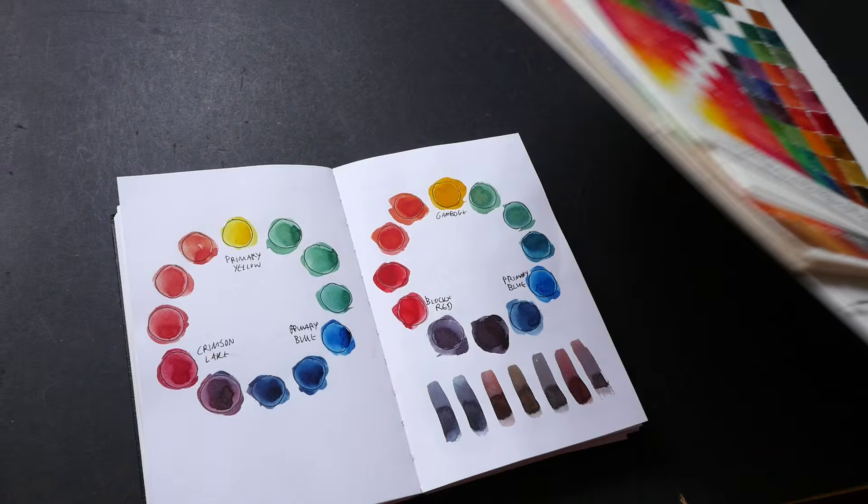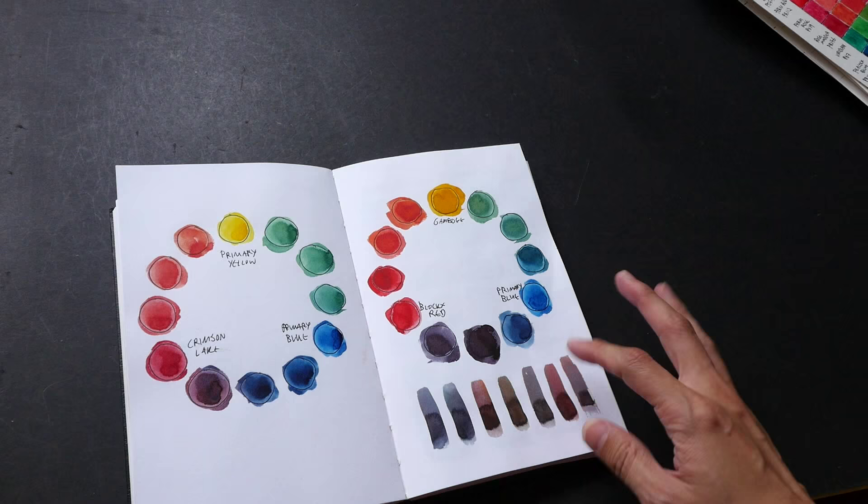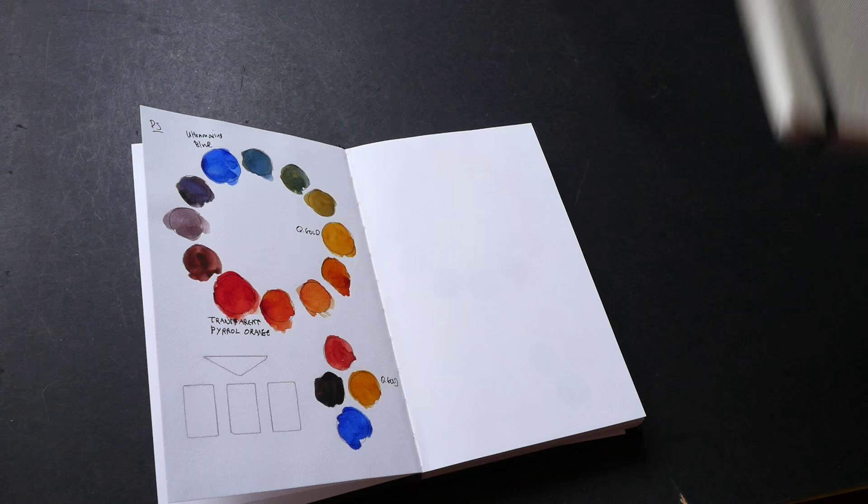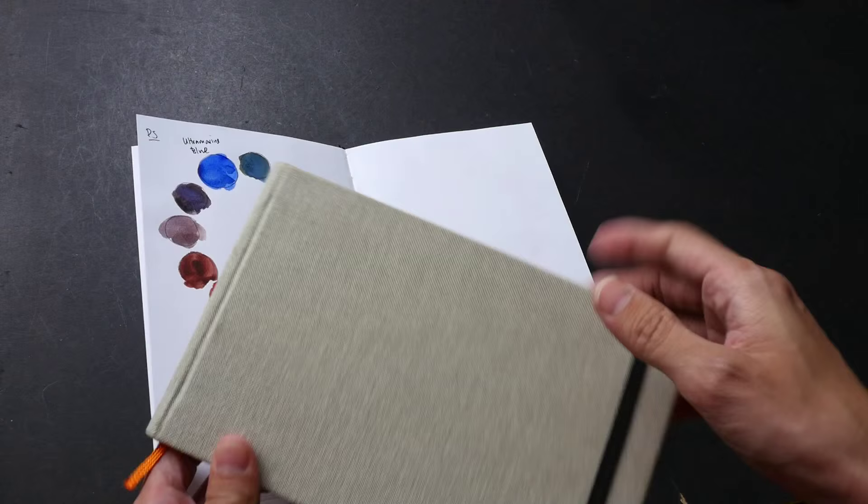Today I'm going to show you this sketchbook where I used to paint some color swatches. This is a Steelman and Burn Alpha Series sketchbook, available in A5 size as well as A4 size. If you want to paint color charts like the ones I showed you earlier, you should definitely get the A4 and larger. Another brand I recommend would be Global Art Materials — they have very big sketchbooks that work very well with watercolors.